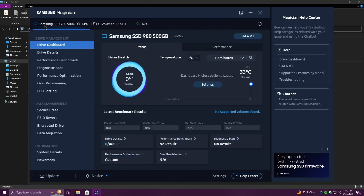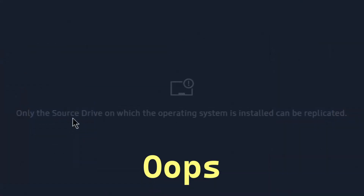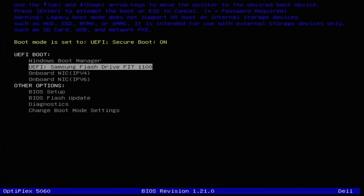Let's go to data migration — but that's not going to work. I guess we can't use this, which is a shame. So I'm going to have to boot to a USB and clone this instead. Let's use a different utility.